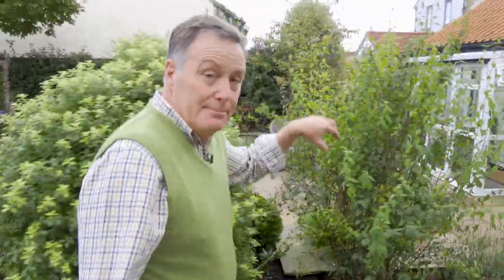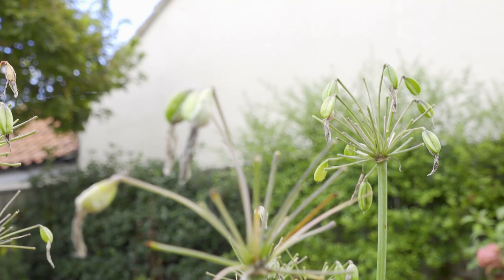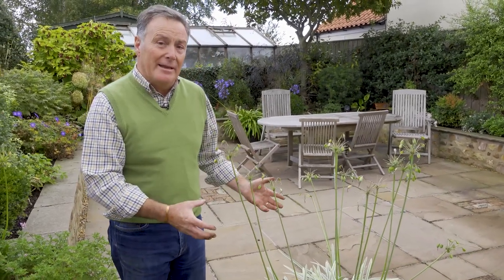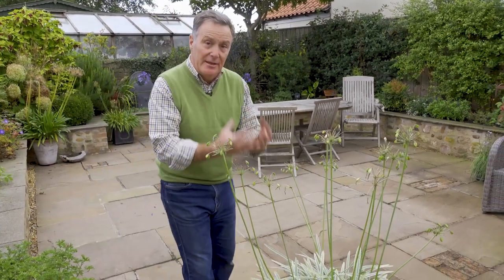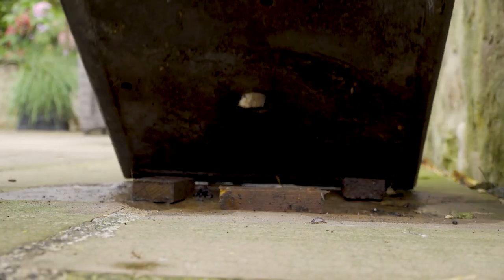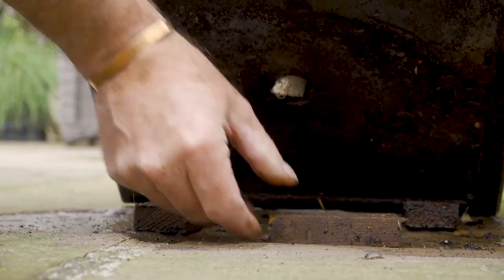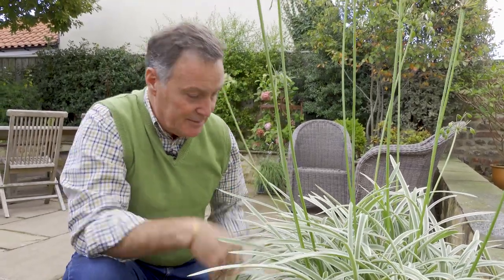Now on the patio I've got some agapanthus that have been really good through the summer. These are herbaceous ones so they're going to die down — I'll take the flowers off — but they don't want to be too wet over winter. This is a lovely sheltered spot that gets a lot of sun so they'll be fine, but just to make sure they don't get too wet I've lifted the pots up on little feet. You can buy special pot feet, but I just use little blocks of wood to raise the pot about half an inch to an inch off the ground. That way there's a gap underneath so water can drain out through the drainage holes and the roots aren't sitting in wet soggy compost rotting through the winter months.